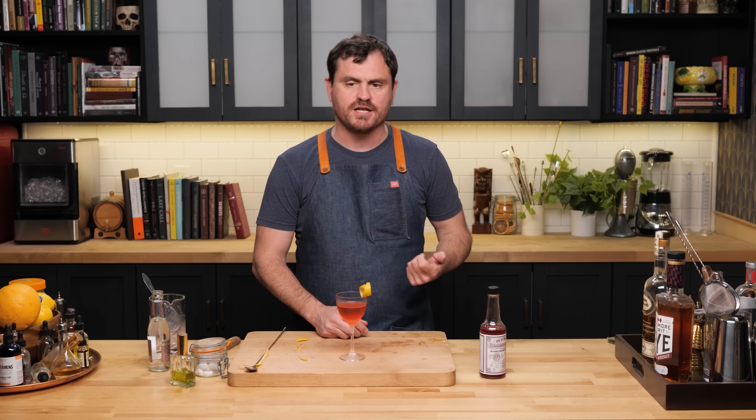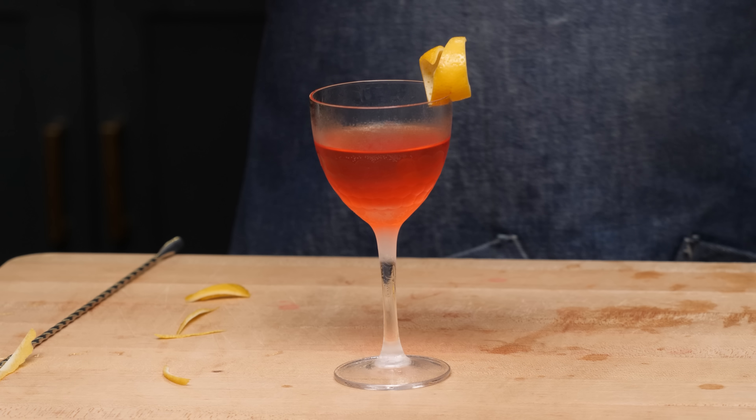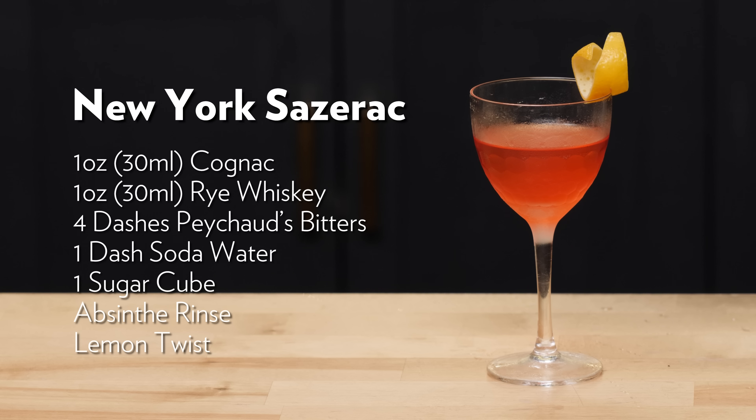That might be my favorite — the split base. You get the best of both worlds. When you taste it, you get the Peychaud's right up front, you get the sugar, you get the absinthe, but then you get that back-palate dryness from the rye and it builds to the Cognac sweetness. It's like two different flavors in one almost — really nicely balanced. I think that was a pretty apt description of how it kind of builds on your palate. There you have it: the New York Sazerac.